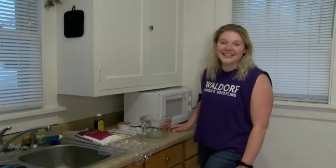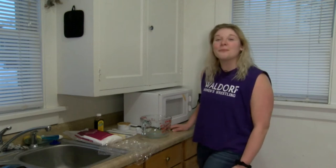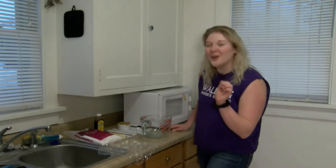Hi, my name is Rachel Dreesen and I'm going to show you how to make delicious peanut butter fudge with only four ingredients.